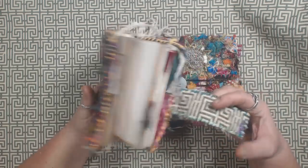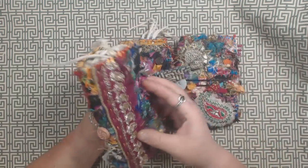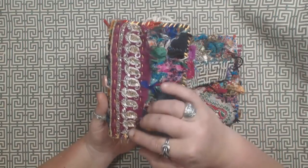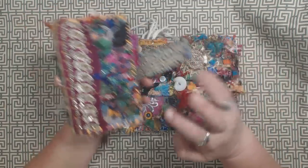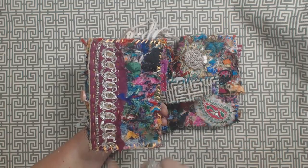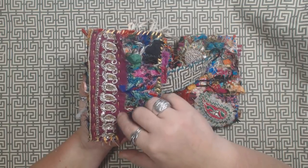I was pretty happy with the way these turned out. Each one is basically just a piece of fabric with some appliques stitched onto it from some sari silk. I used the ones that were really glittery and blingy, with the sequins and stuff like that, and I just stitched them on with some embroidery floss.